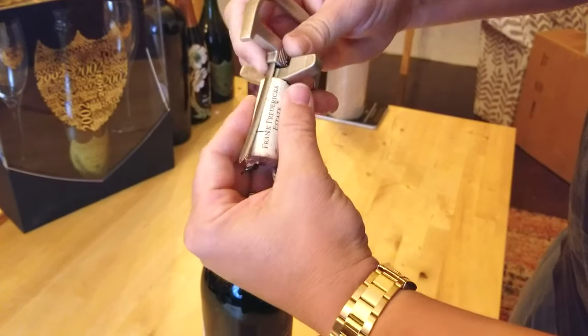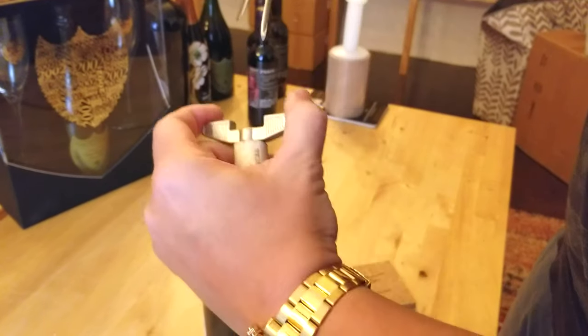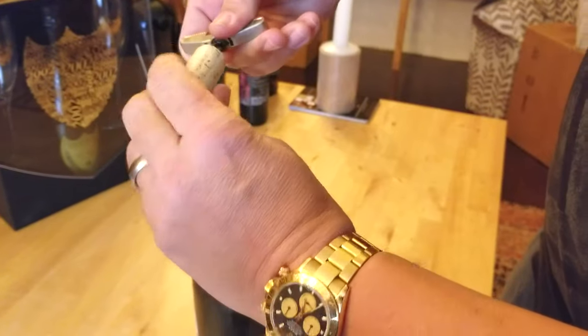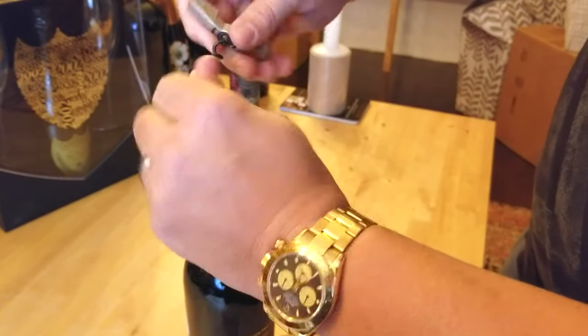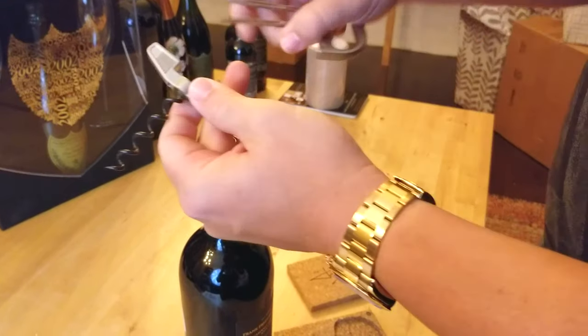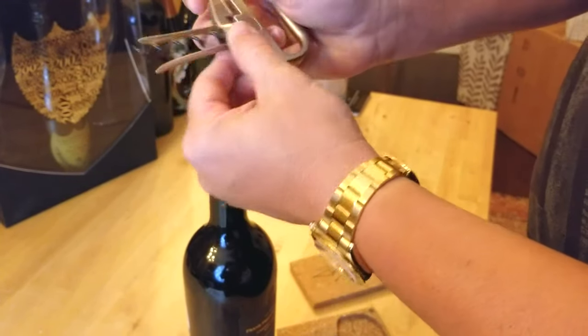I have another video on YouTube showing where I pulled corks out of two 1945 Chateau Mouton Rothschilds and they came out completely whole. It's certainly something to consider buying if you have any corks that are 20 to 30 years old or more.